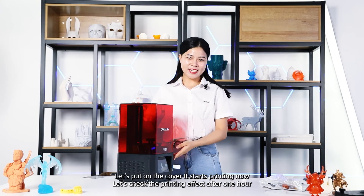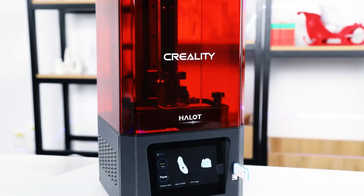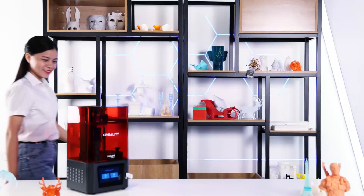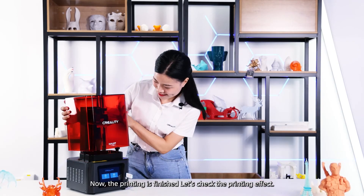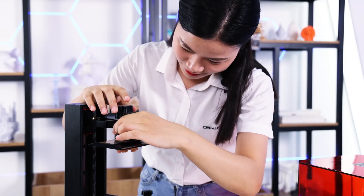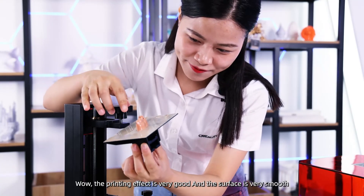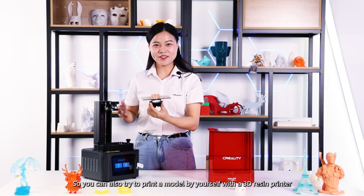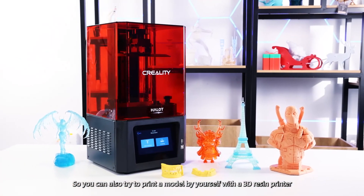It's done printing now. Let's check the printing effect after 1 hour. The printing is finished and the printing effect is very good. The surface is very smooth. So you can also try to print a model by yourself with a 3D resin printer.